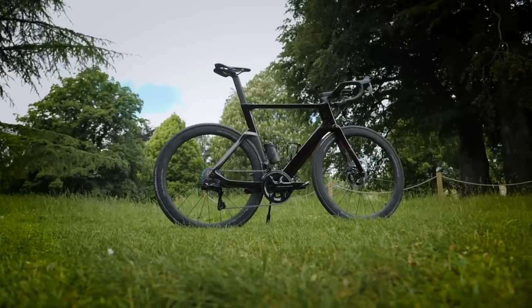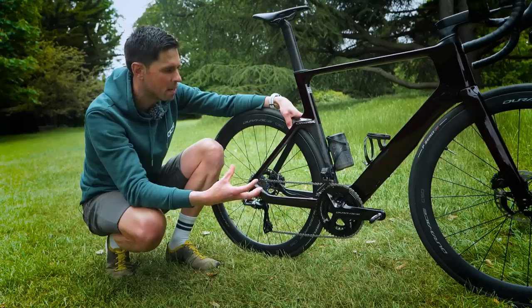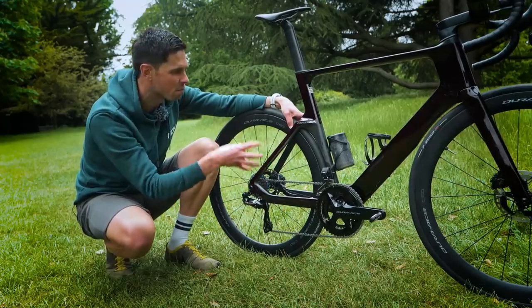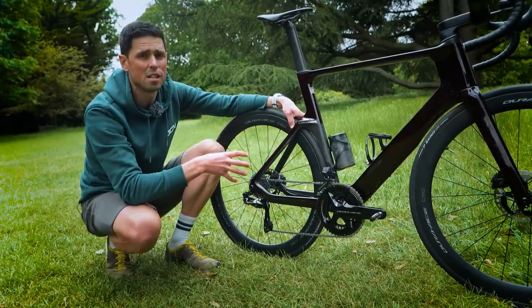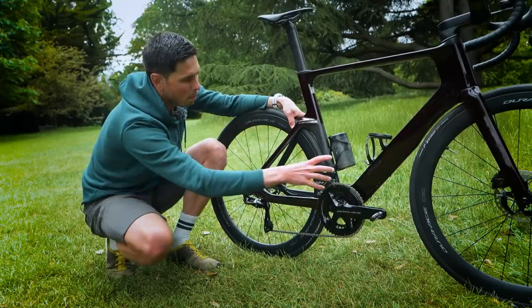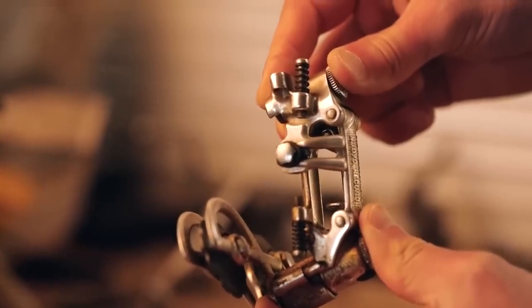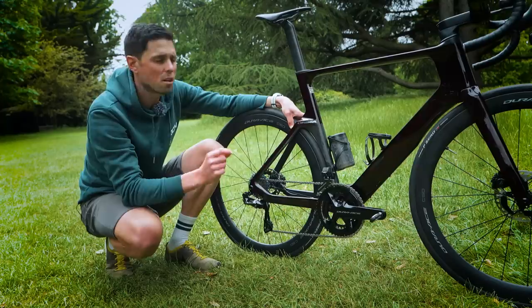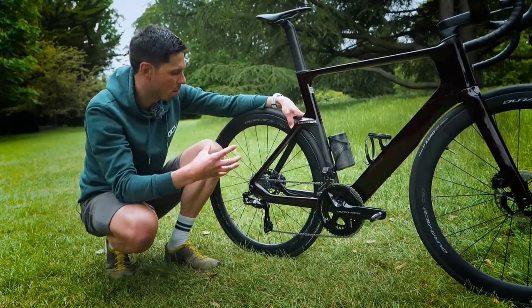Moving further back to the drivetrain — the front derailleur, rear derailleur, and chain all need consideration for maintenance. The internals and core of the derailleurs are completely sealed with no way to open them up. Generally, when they stop working, they go in the bin. However, the small pivot points on both the front and rear derailleur can be lubricated. Applying one little dot of oil to the areas where pivot points are open to the elements should help keep them operating nice and smoothly.